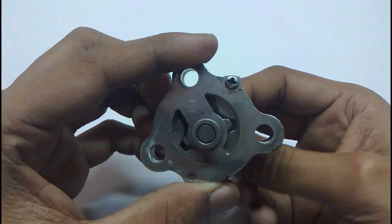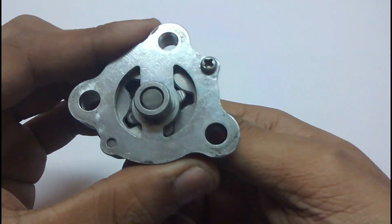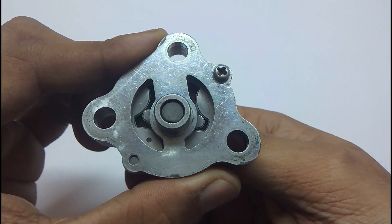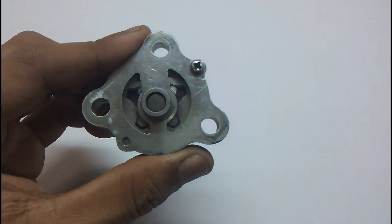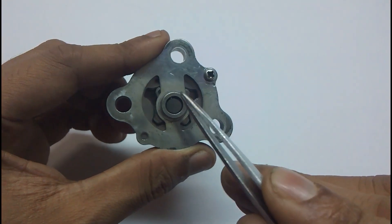From this side it is actually clockwise, and you can see from the left opening the oil gets sucked in and it is pushed to the other side, from where the oil is pumped out. Let me show you with this tweezer.